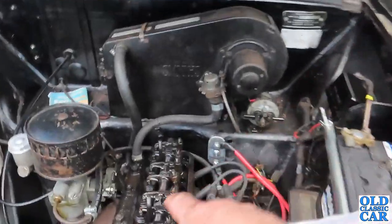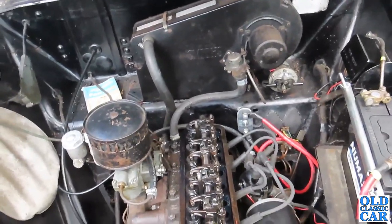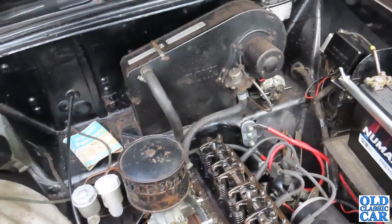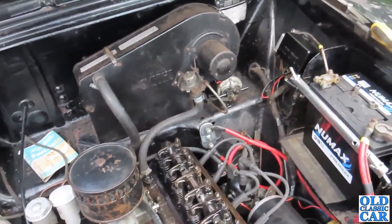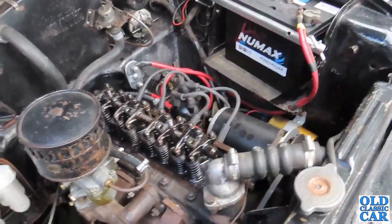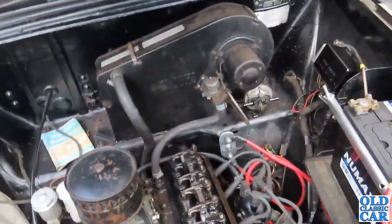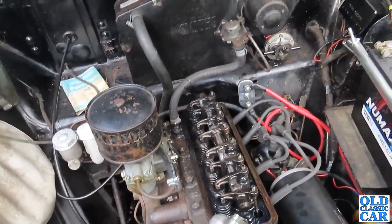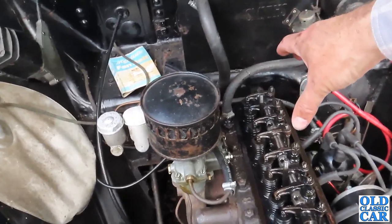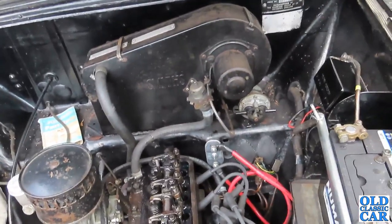I've been through all eight valves and checked the tappet adjustment. I nipped up a couple of them, but to be honest there wasn't a huge amount of play — they may have been fractionally over but not very much. I just need to put the rocker cover back on. I'll probably take it for a spin and see how we go — I'm not overconfident, I still think it's going to be a bit noisy at the top. I did at one point think the tapping noise could be from the timing chain, and I have actually ordered another timing chain for about twelve quid plus postage, just to have one in stock. But every time I listen to the engine running it sounds like it's coming from the top, not the front.